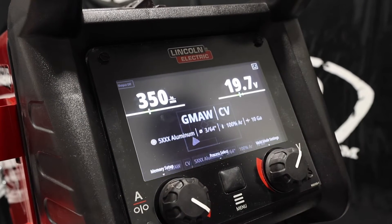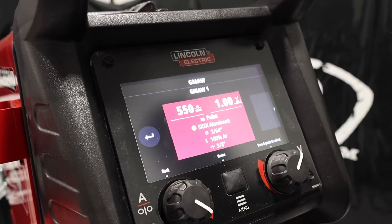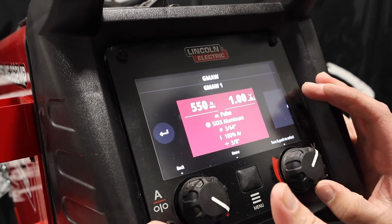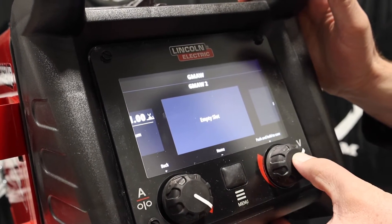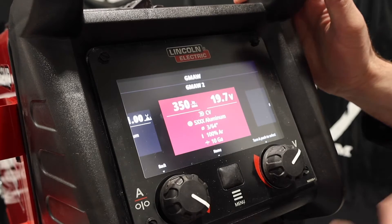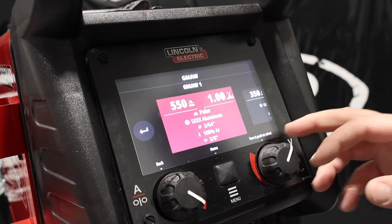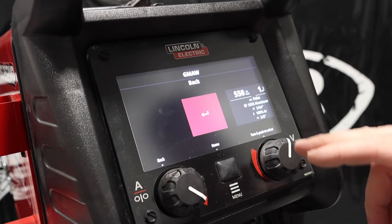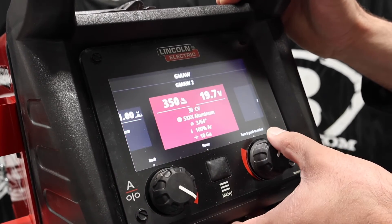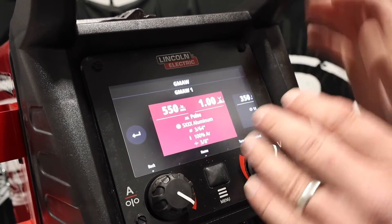I like that setting where you can see visually. Now, to get into memory, you hit memory setup. I already had one set up from the pulse video with everything set on that 3/8 plate. So I'm going to go to a new one and push hold to save. Now I've got it set up in memory so I can always go back. If I want to go back to pulse, one quick flip of the switch — hit back, then memory setup, and there are our saved settings. You can save quite a few settings on this unit.